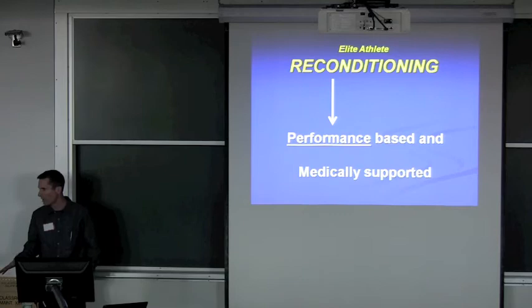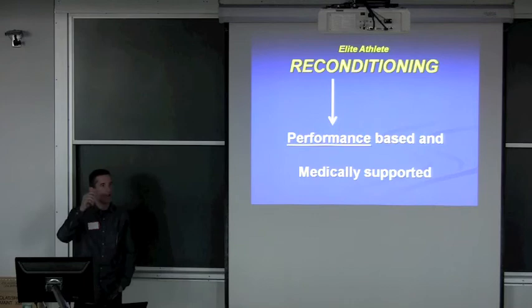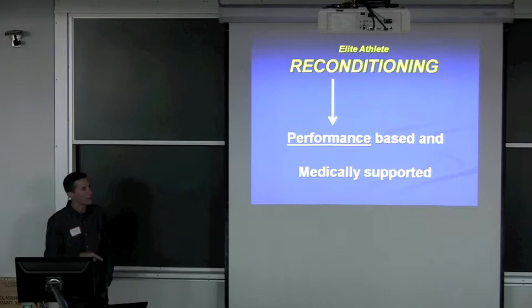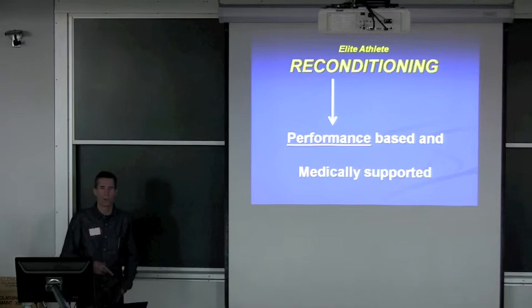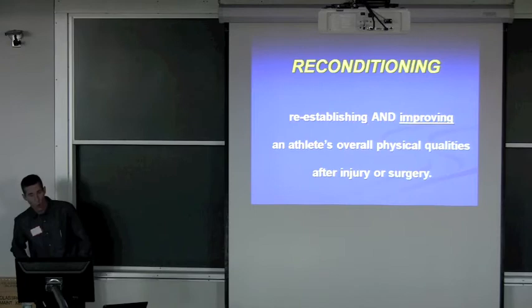I'm not saying we don't need the medical people. It is about getting an athlete back to competition — a return to competition, not just play. We have to have a performance mindset on what they need to look like to get back to competition. Some of the things athletes are asked to do in the first four, six, twelve weeks completely underestimates what they're capable of and doesn't anticipate what they need to do to get back. It's based off general population.